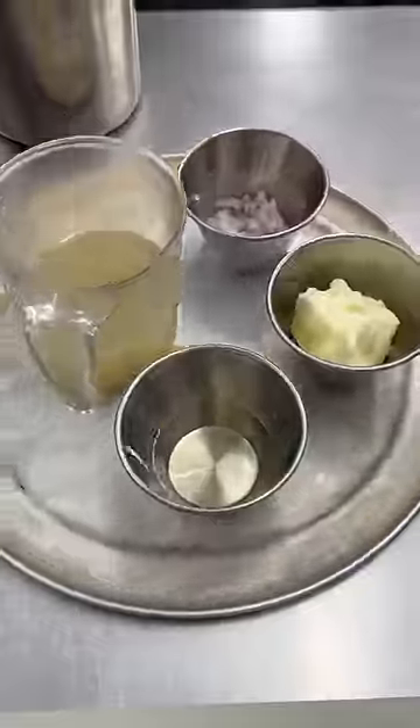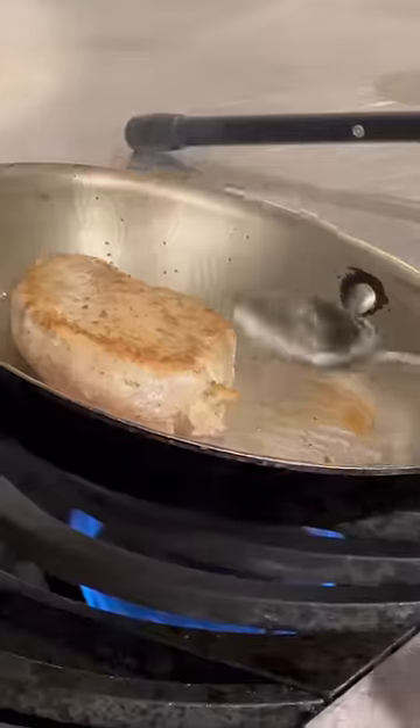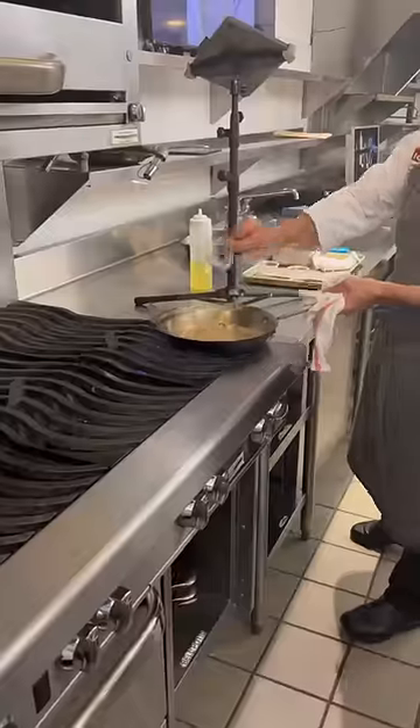After reviewing slides, we jumped into mise en place before Chef began his demo on sautéed chicken breast with a white wine pan sauce.